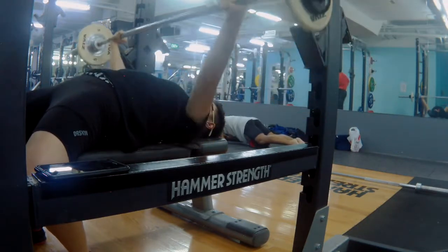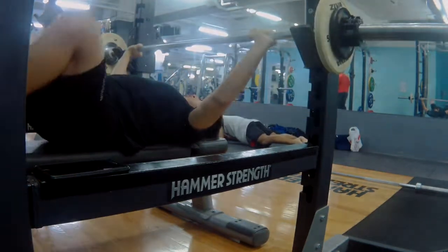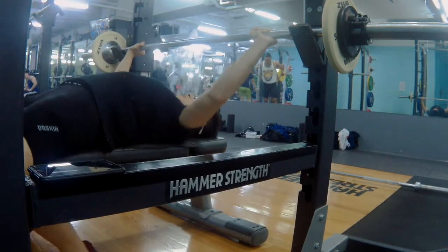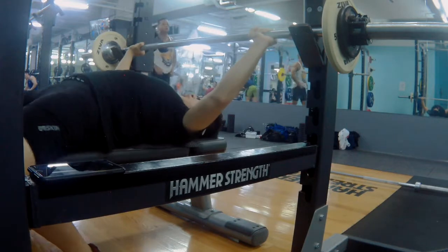Last but not least, my sit-ups to increase my core strength — four sets of 15.